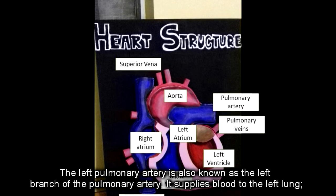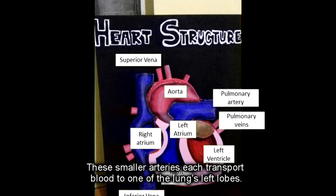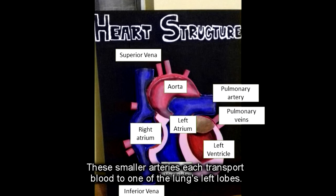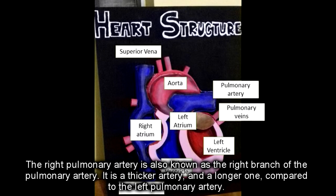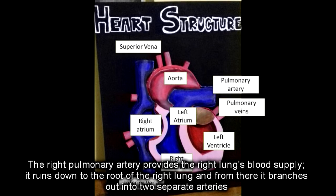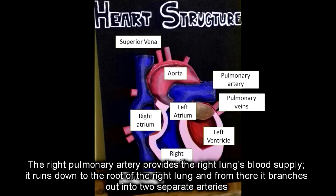The left pulmonary artery, also known as the left branch of the pulmonary artery, supplies blood to the left lung. It runs down to the root of the lung and from there branches out into two separate arteries, each transporting blood to one of the lungs' left lobes. The right pulmonary artery, also known as the right branch of the pulmonary artery, is thicker and longer than the left pulmonary artery. It provides the right lung's blood supply and branches into two separate arteries at the root of the right lung.